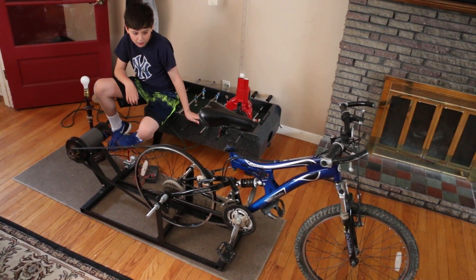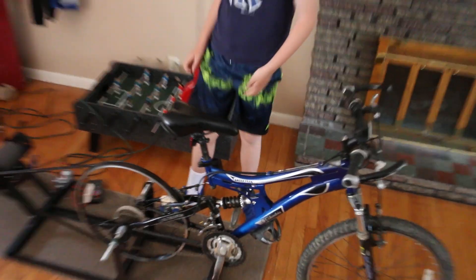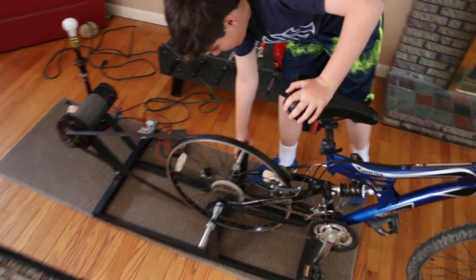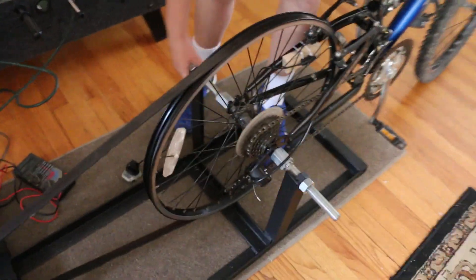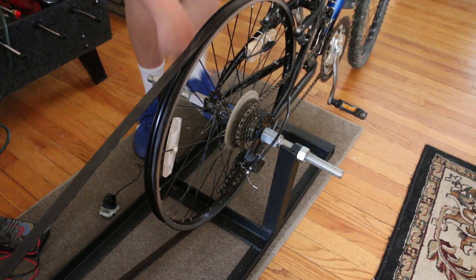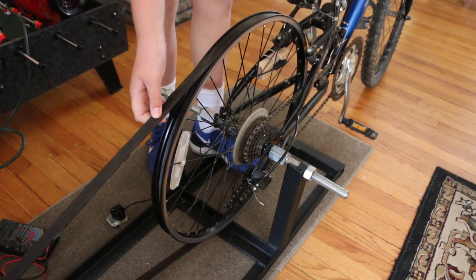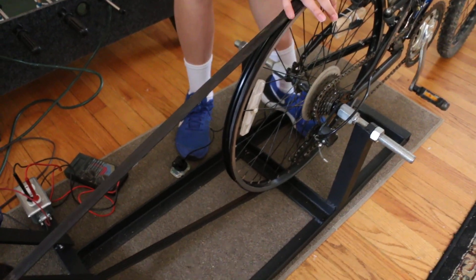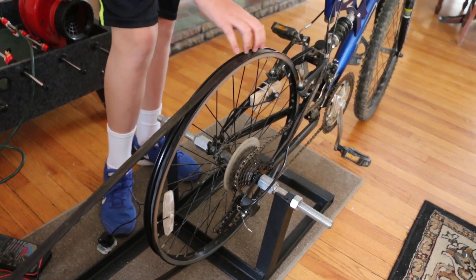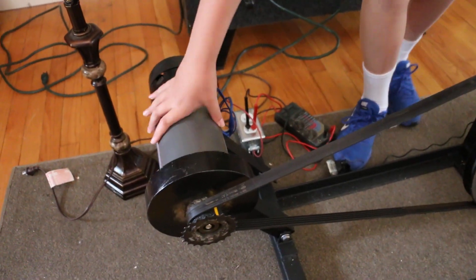So how this machine works — how you want to build it — is you want to build a sturdy stand that will hold it up on both sides so it doesn't tip over. Make sure it's screwed up tight so the wheel doesn't fall off, and make sure you have a serpentine belt — this one's from an old car — which you put around the wheel. Take the tube of the tire off and put it on the wheel.